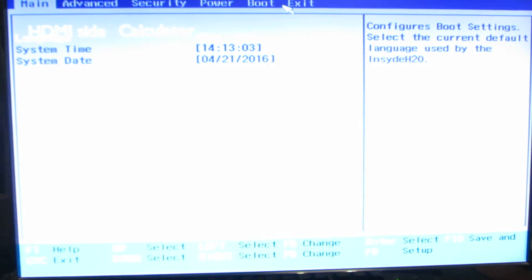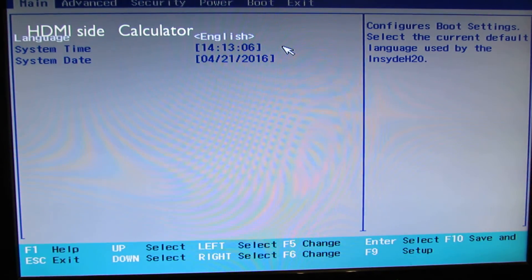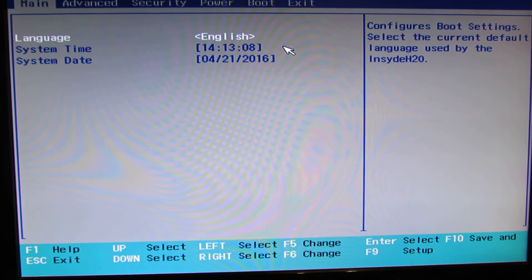My monitor is full high definition, that's why. So in the main tab, we have system time and system date.